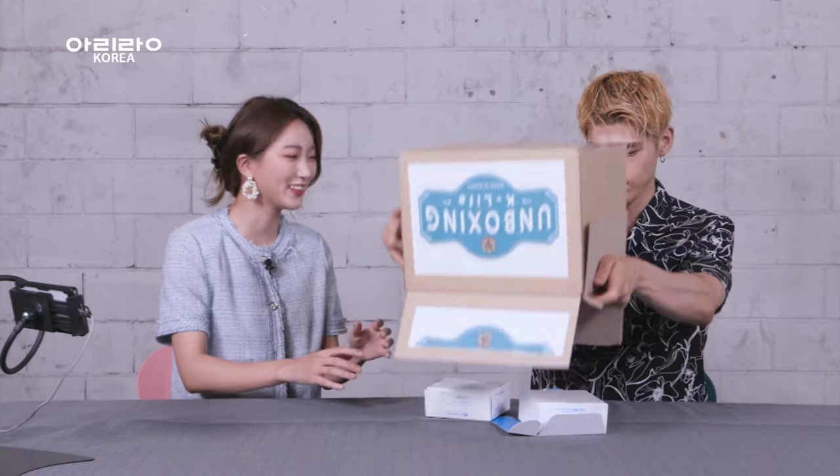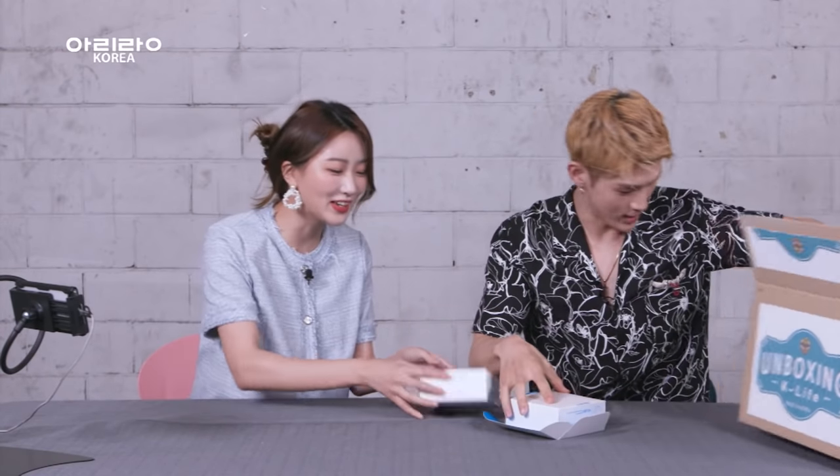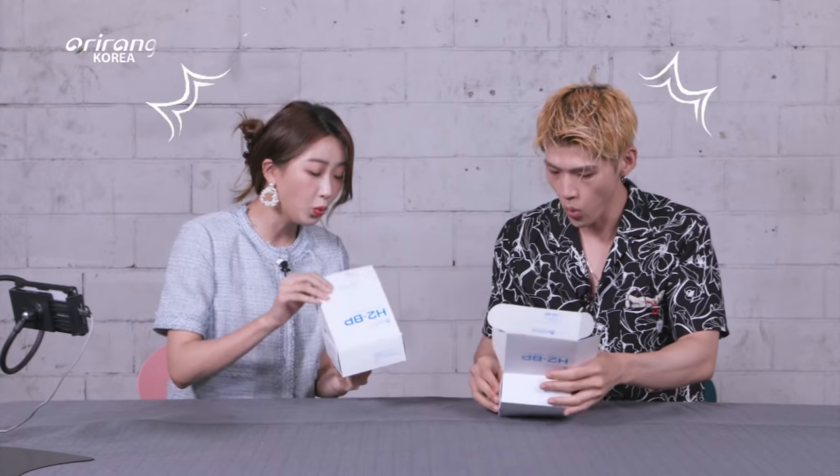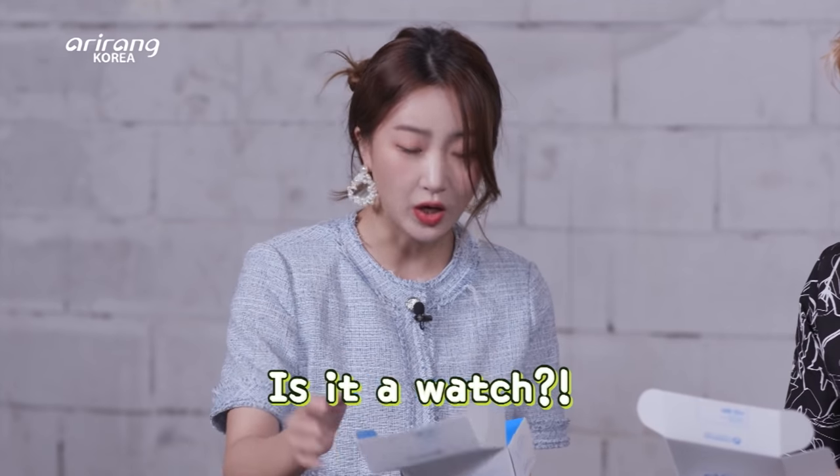Here it is. Let's go straight into it, yeah? It's electronics — I shouldn't have done that. Is it okay? Oh my gosh, it looks like it's good. Watch? Is it a watch? It's really fancy.